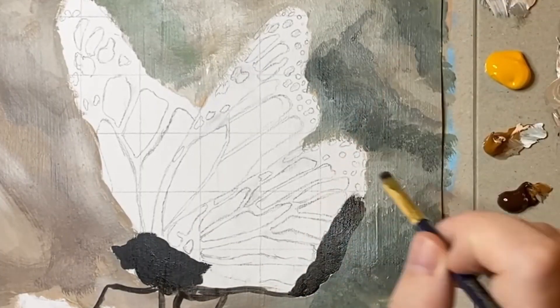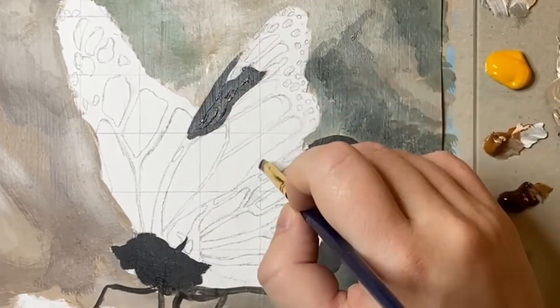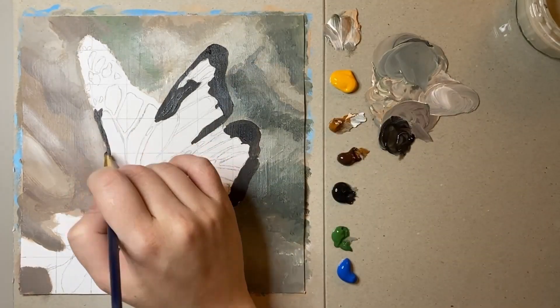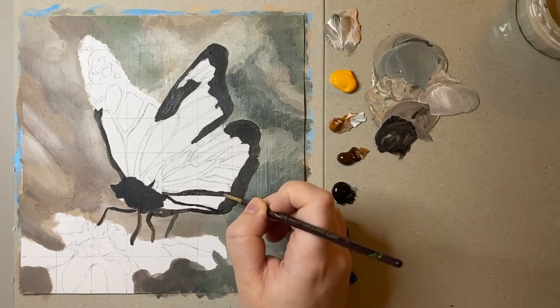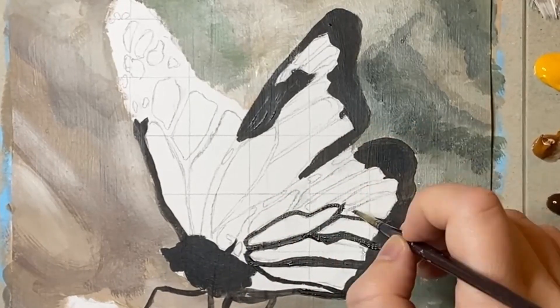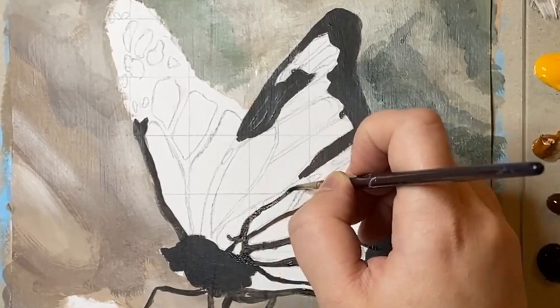I have to say that this was quite an enjoyable part of the process as it felt like I was painting a stained glass window. I felt that every line was very precise and it was enjoyable as it was very different to painting fluffy puppies, for instance. I used Mars Black as a base just to get those main lines down.